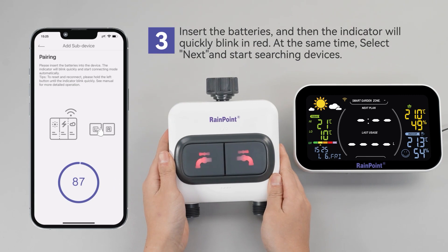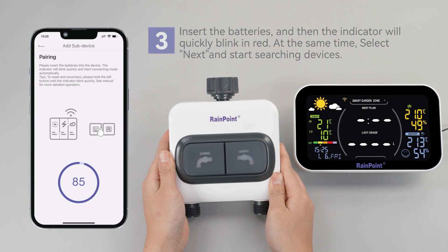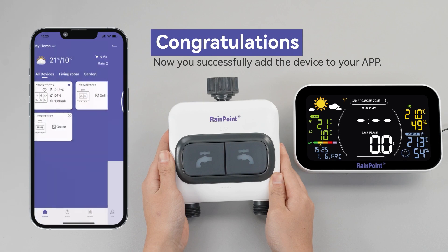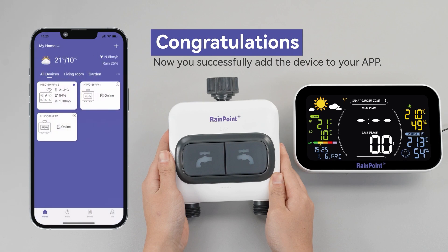Once your device is paired, you have completed the process. Thank you for choosing RainPoint to meet your home's needs. We are so happy to help you with all your questions and concerns. Good luck!